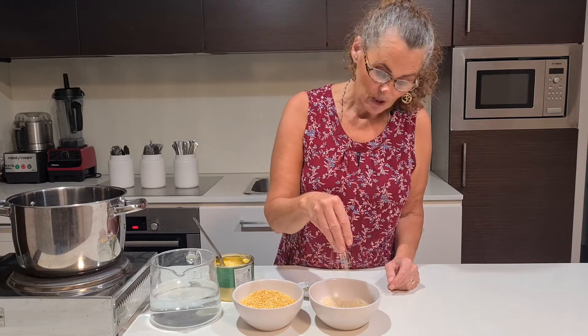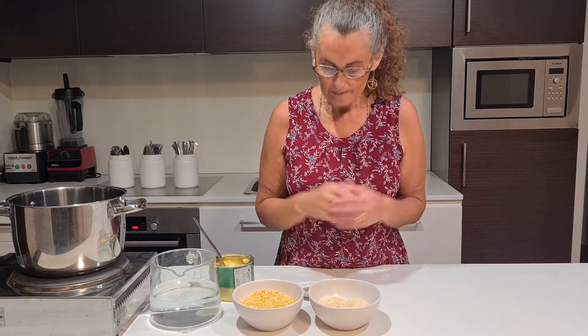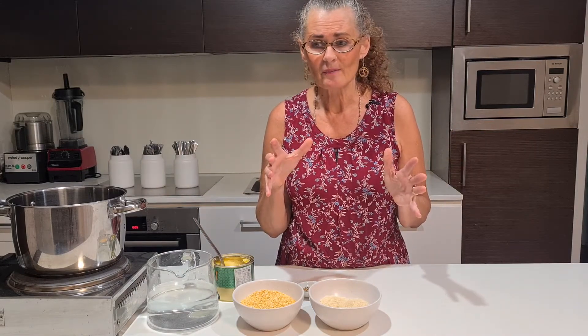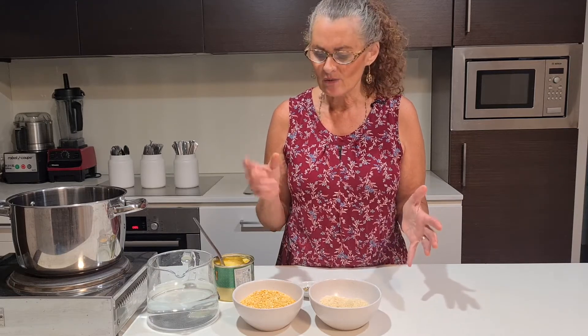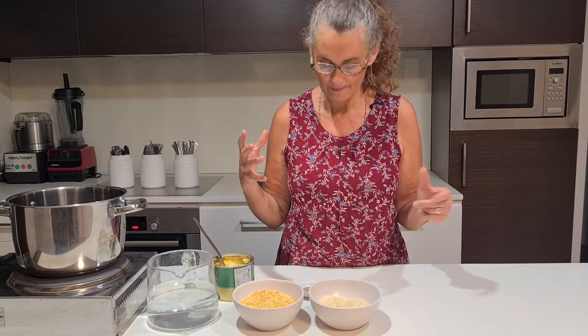We've also got some white basmati rice, which is good for all body types. Brown rice can be a little bit hard to digest for certain body types. We're going to use four cups of water, though it will likely need more — the ratio really varies depending on whether you're cooking on the stove, in a pressure cooker, or a rice cooker. Just don't let it stick to the bottom; if it's getting too thick, add a little more water gradually so it doesn't go too runny.